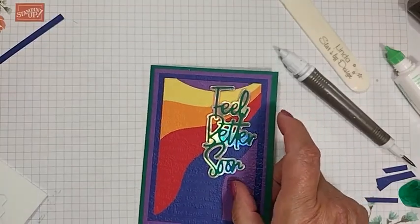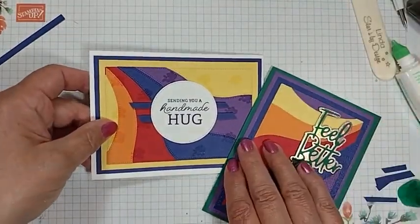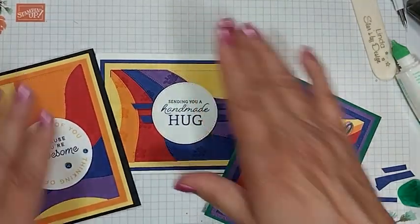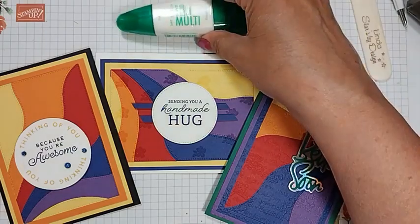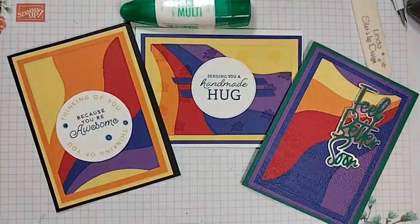I want to thank you all for joining me today. I'll bring back all three of these cards — they are on my blog. However, with the little upset we had last night I didn't get the video, so that's why we're doing this again. Thank you for watching. If you're watching on YouTube, give me a thumbs up if you like it, feel free to comment, and feel free to follow me so you can get more inspiration with your cards. I have plenty of tips to share, so have a wonderful day and I will be seeing you soon. Thank you very much.